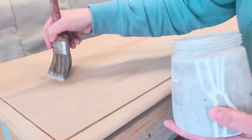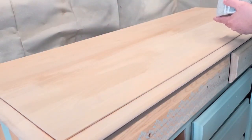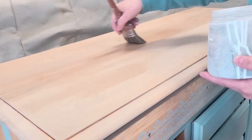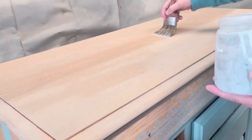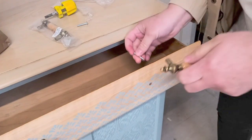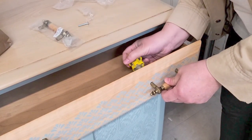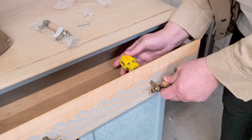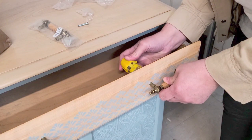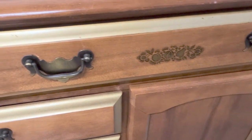Once I've top-coated the raw wood, I then sand very lightly with 320 or 400-grit sanding paper — you can also use a 1000-grit sanding block. Now it's time to add the hardware. I actually went quite out of my way to get this hardware because I couldn't find it online and they were all out.